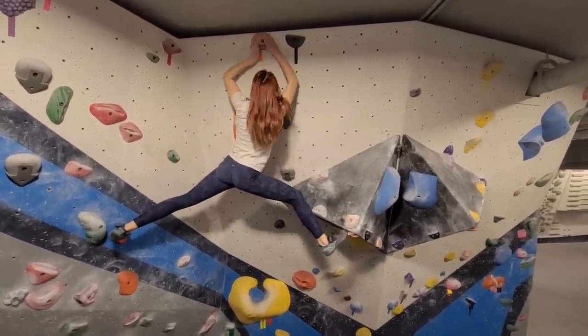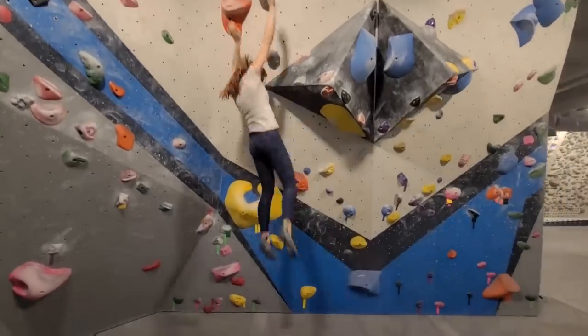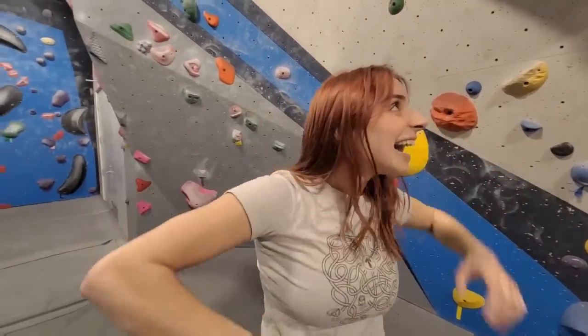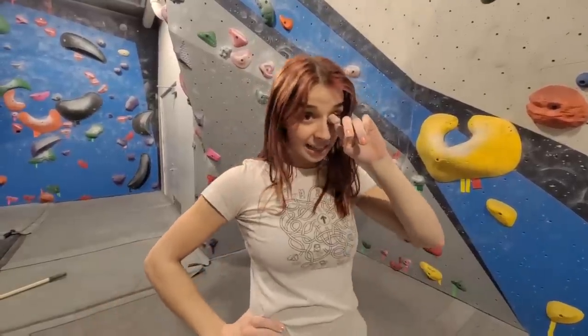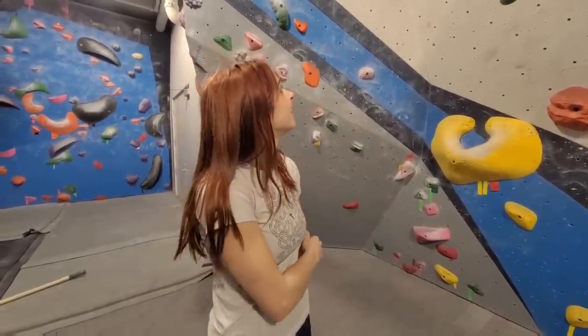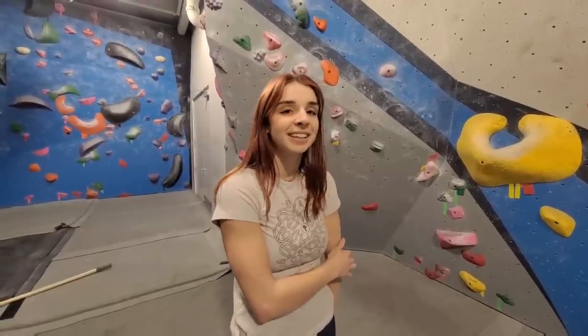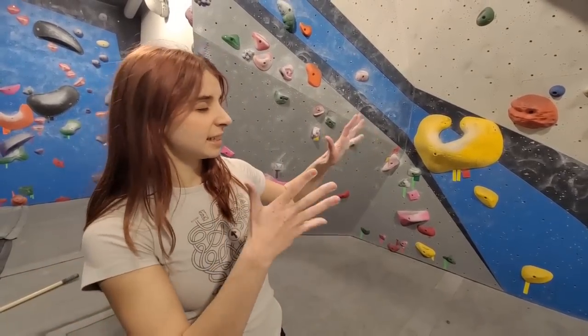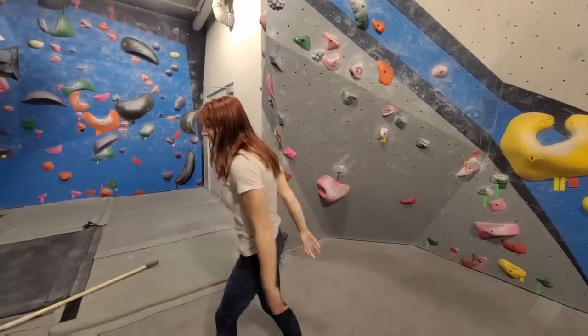Oh my, that is insane — wow! Yay! That's such a good send, guys. Wow, that was cool. That's such a cool route, this is really nice. Whoever made this did a good job. You got a campus-y type move in there, and you got a stem, you got everything. That didn't even take too many tries — you did well. The drills are going pretty hard. Should I do yellow? Do yellow.